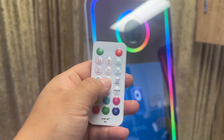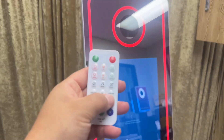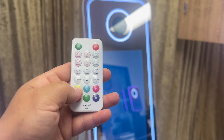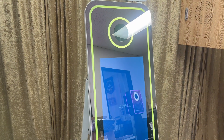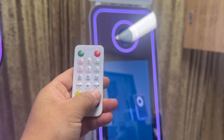Or if you want it to go towards music, you just hit music and it'll go based off the bass. Or if you want solid colors — maybe go all white, there's yellow, there's a bluish pink, and blue.